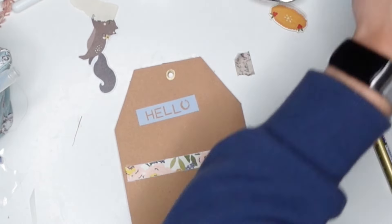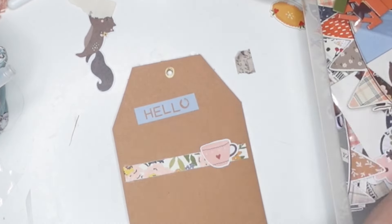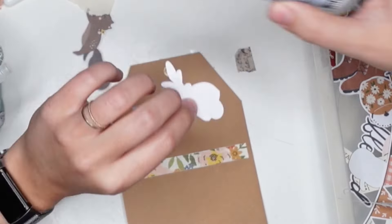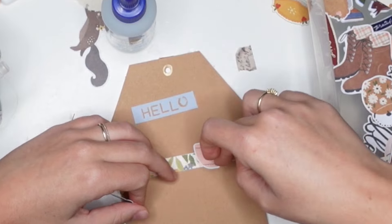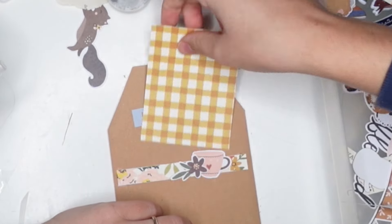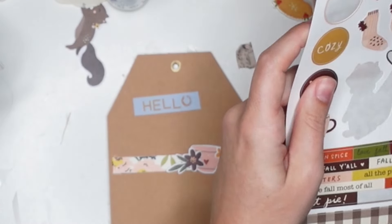Continuing decorating — I can see this is kind of crooked, why is the O up so high? I made that with my word punch board — you load the letters into it, punch it, and it punches out the word. I punched out the word "hello." I'm decorating this quite simply because this is just going to hold my letter, but I did want to add something to that belly band.